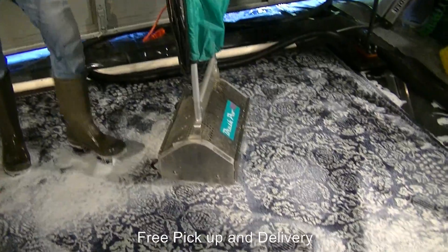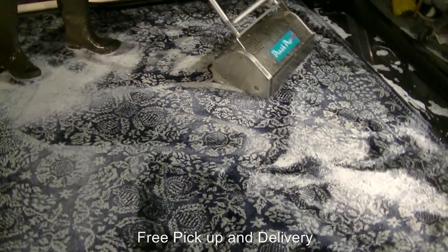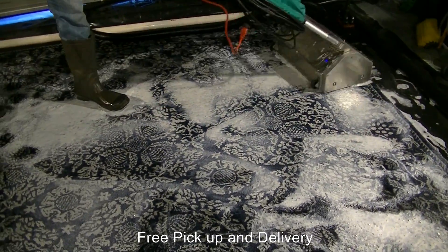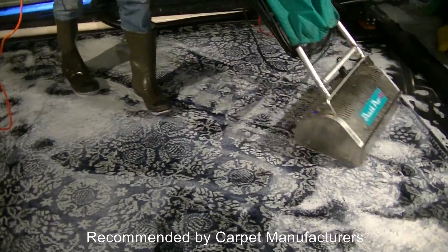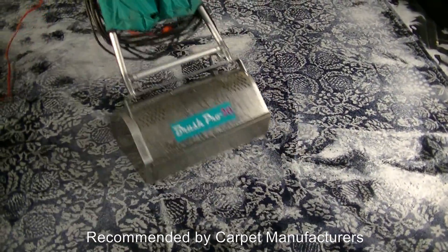What we have done is we have filled up the pool again. We put down our shampoo and then we take our agitation machine and agitate it to thoroughly work it in. This is really going to penetrate most of the carpet, right to the base, with all the water we have in there. We are going to clean it up and then flush it out again.